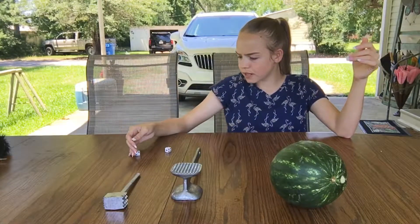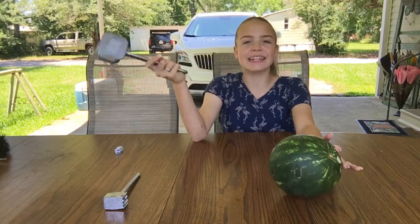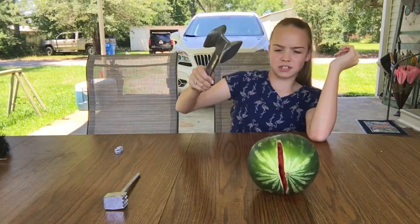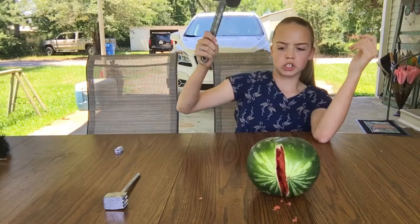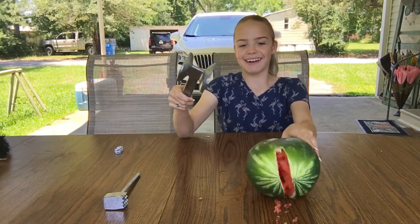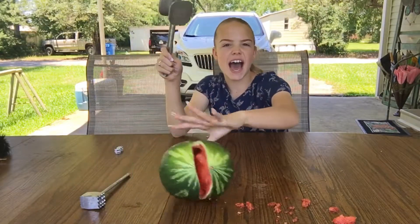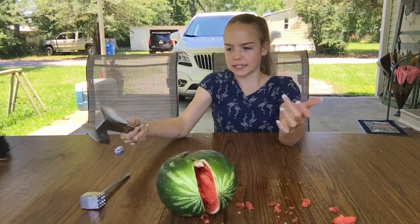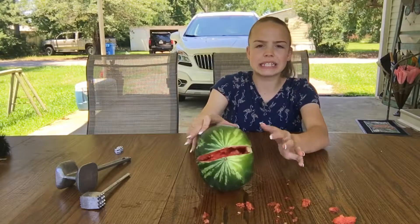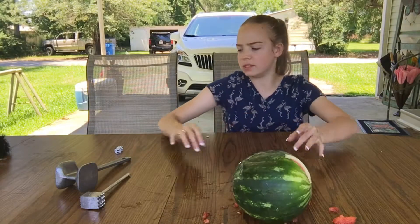Roll the dice. That is four, five, six with the big mallet. I think this is going to be the explosion time. One, two, three, four, five, six. It's got a mess right here. The watermelon is split pretty good. It's not completely falling apart, so we still got a ways to go.